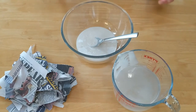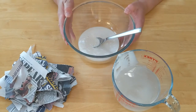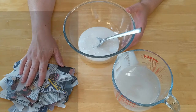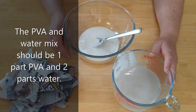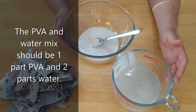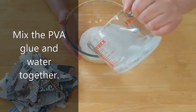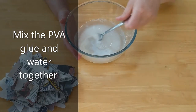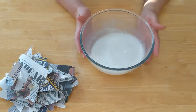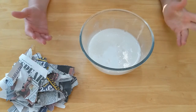Now we're ready to start the messy part of the papier-mâché dinosaur. What you need is some water, PVA glue, and lots of torn up pieces of newspaper. The PVA glue to water mixture should be one part PVA glue to two parts water — for example, 200ml of PVA glue and 400ml of water. Just pour them into a bowl or tray and give it a mix. You can always make less, as it's easy to make more if you run out.